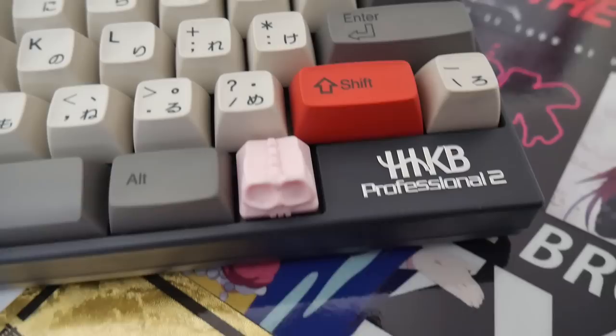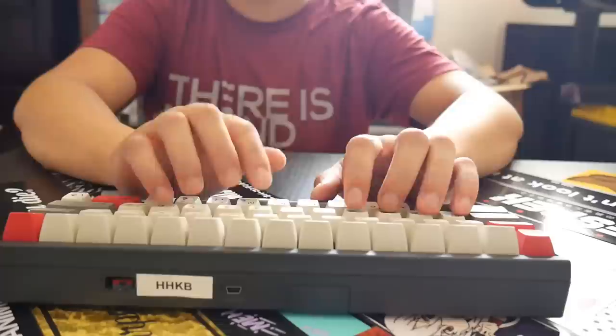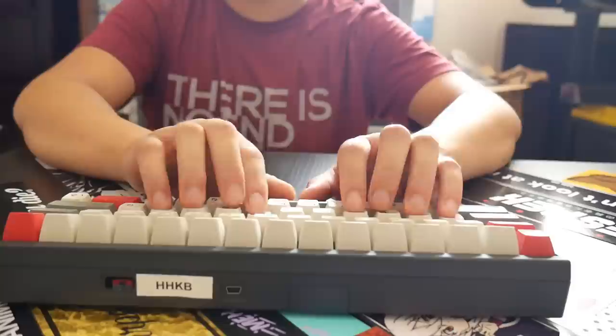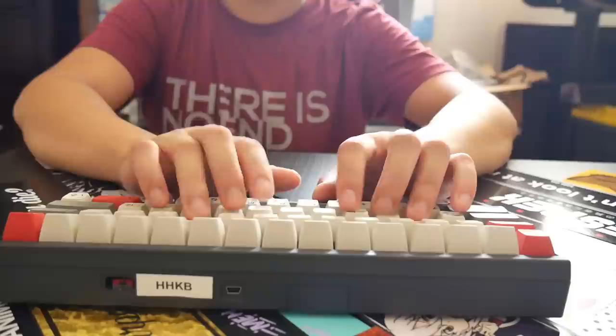The HiPro profile bears visual similarities to Sculpted SA, but the similarities kind of end there. Sculpted SA is very spherical on top, and HiPro is similar, but I like it much better — it cups your fingers much better than SA. This slight change makes a considerable difference while typing. If you've typed on SA and HiPro, you'll realize they're extremely different. I don't like typing on SA at all — I think it's garbage — but I love typing on HiPro.